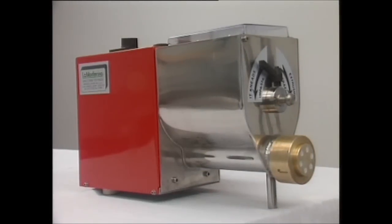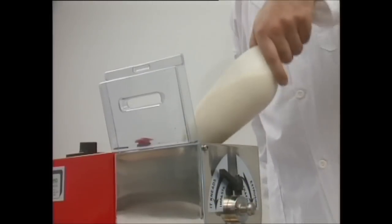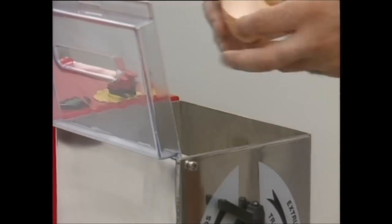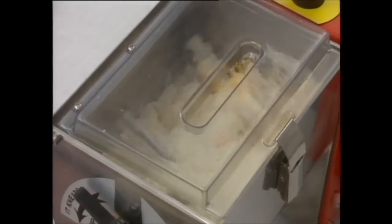This is Dolly, a compact commercial pasta maker. Manufactured entirely from stainless steel, it is sturdy and very fast. Capable of working all types of flour in quantities varying from one to two and a half kilograms at a time, it has a potential production capacity of six kilos of pasta per hour.